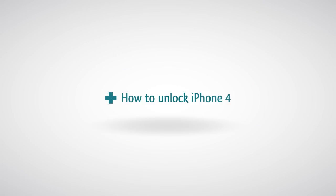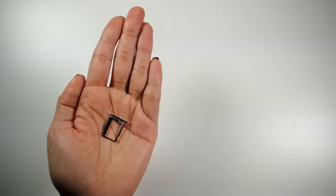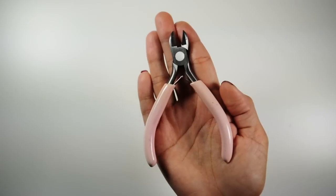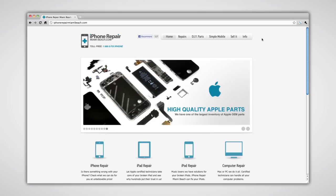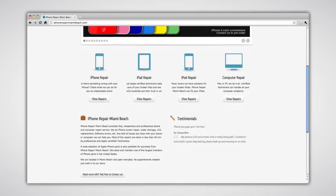How to unlock iPhone 4. To perform this task you will need your iPhone and your SIM, GivySim, SIM eject pin, scissors, and micro SIM cutter. All these products and tools can be purchased on iPhoneRepairMiamiBeach.com.